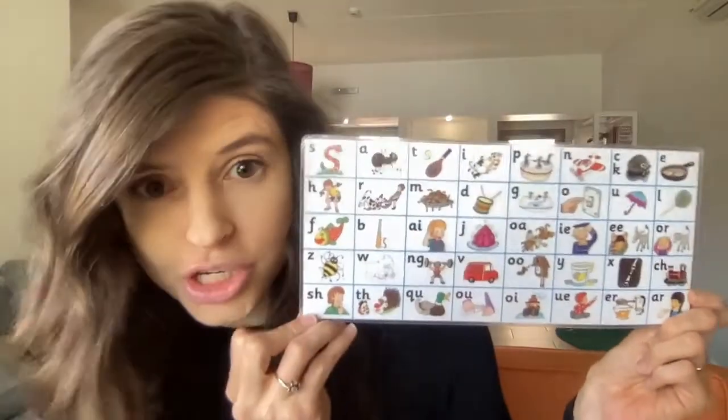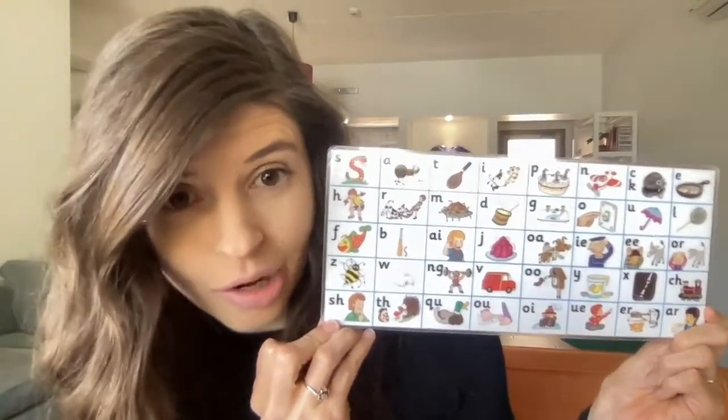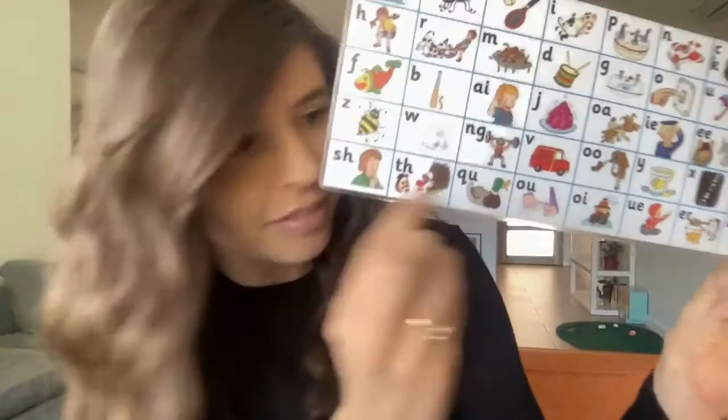Hello linguist! Today we are going to learn a new digraph. And get this — this digraph we're going to learn is not on the Jolly Phonics card. We've learned so many digraphs here, and there's someone back here, but this one isn't even on it! So let's remind ourselves: a digraph is two letters that stand together and make one sound.